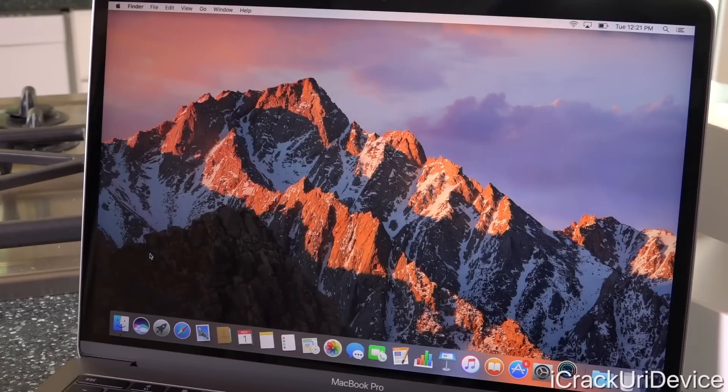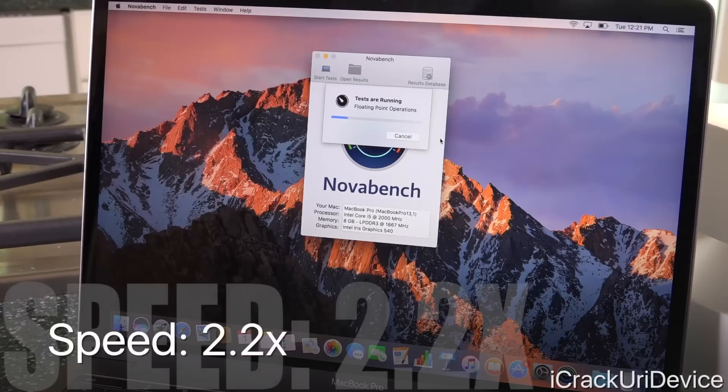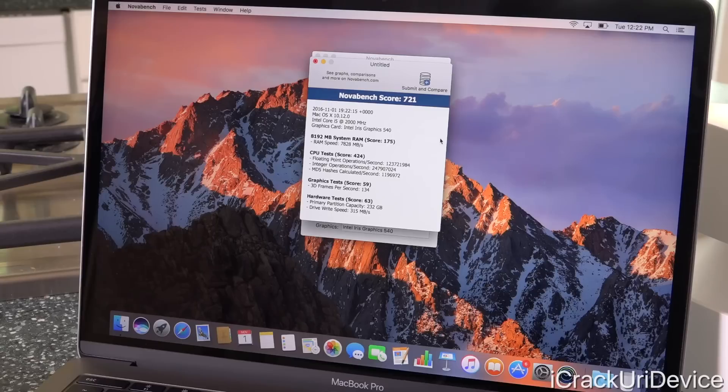Switching over to NovaBench — for those who don't know, NovaBench is a basic benchmark tool that runs through several different tests and combines them to provide a cumulative computing score, used to compare against other computers as a standardized test. Clicking 'Start Tests' with nothing else open, it runs through everything and NovaBench finishes up with a total score of 721. That's actually pretty good considering this is the smaller form factor and the absolute base model entry-level MacBook Pro. You could get a lot done with this machine, especially compared to the new MacBook, given its improved processor, faster flash storage, and more dedicated graphics memory.